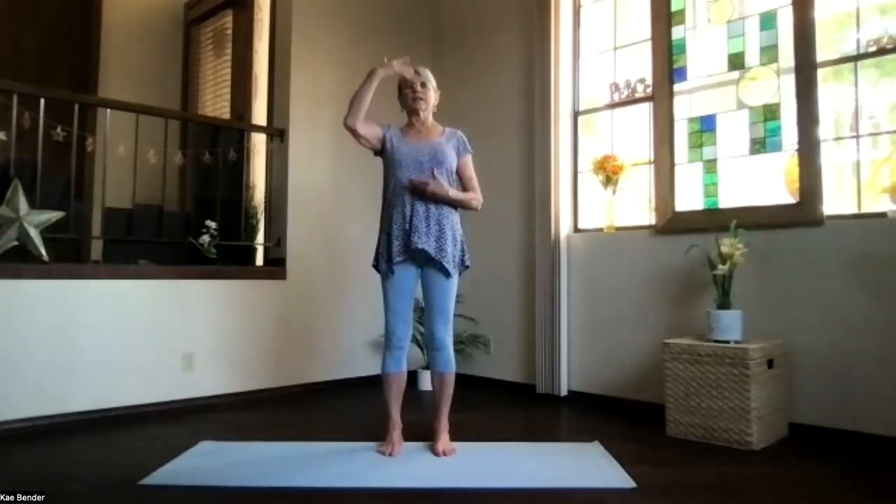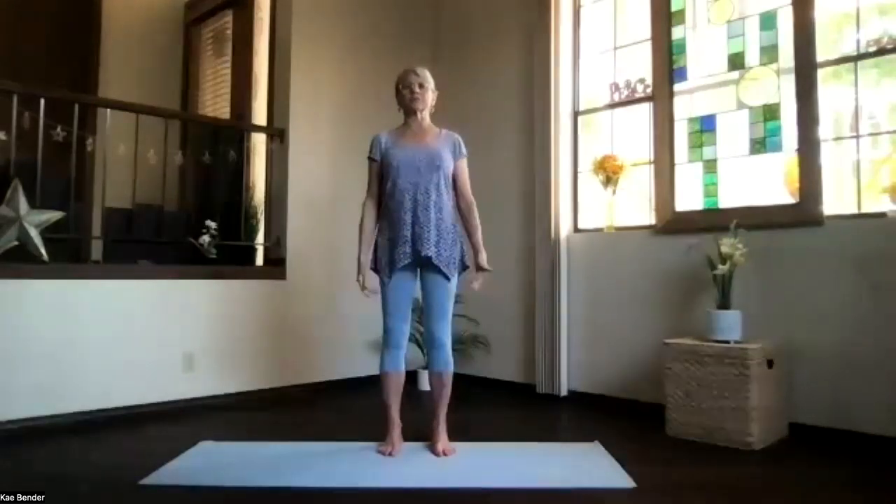Let's come into our mountain pose, feet hip-width apart, toes straight ahead. Spread those toes out, bring your sitting bones down and get the hips open. Activate your core and lengthen up through your spine, arms relaxed. Breathe, exhale tension, and just focus inward for a moment, getting into your yoga frame of reference.